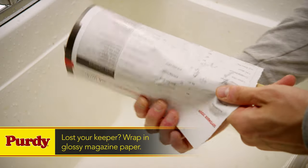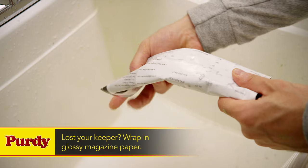If you did not keep your packaging, you can help preserve your brush by wrapping it in glossy magazine paper.